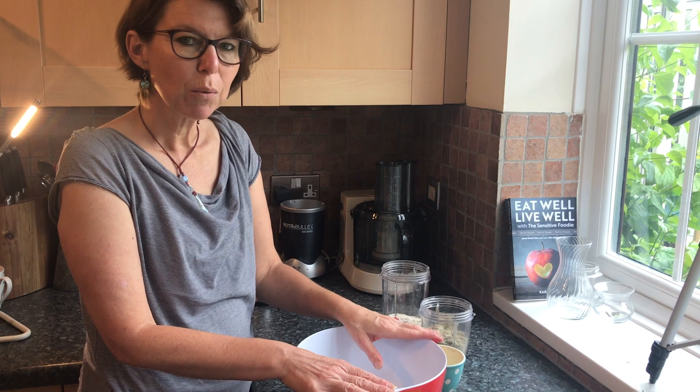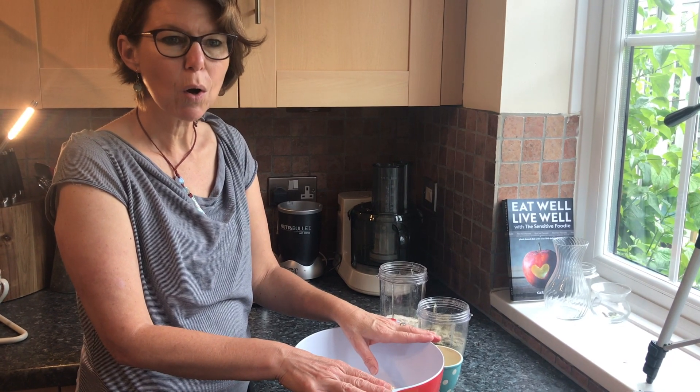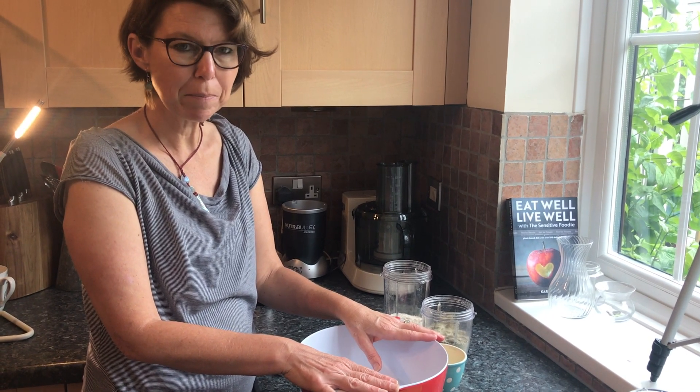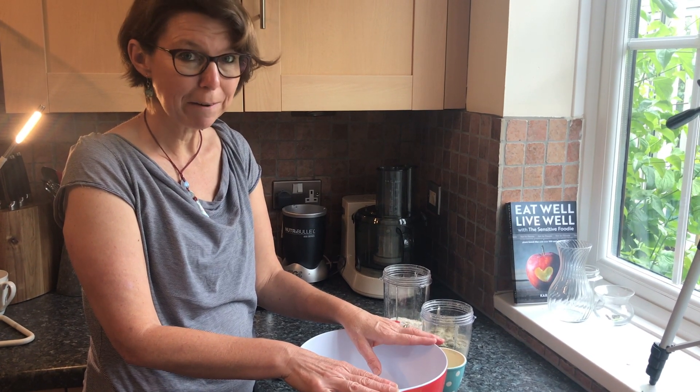For this pastry we're going to use a combination of seeds and oats, some ground flax seeds, and a little bit of salt and pepper, and some water.